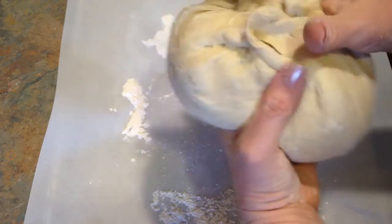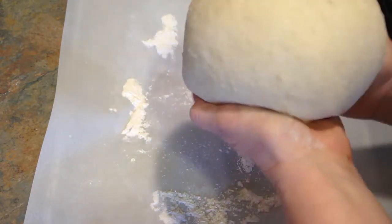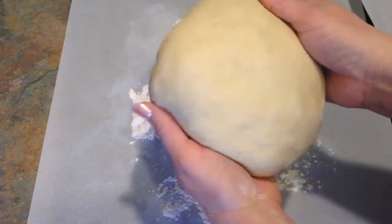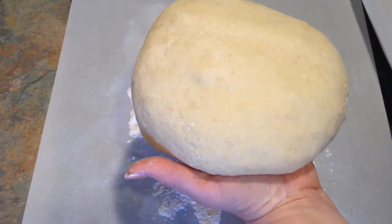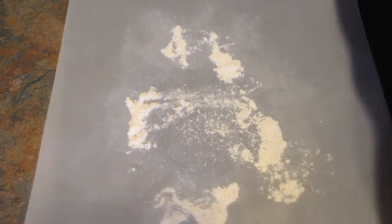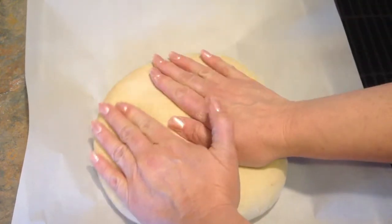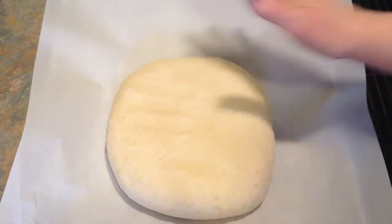I'm just going to keep rolling it over on itself. I kind of want a round loaf. I just keep working with it until you're happy. So I have it pretty much how I want it. I'm going to flatten it a little bit and place it on a parchment-lined baking sheet to let it rise again. I'm going to let this rise for about 30 minutes or so.